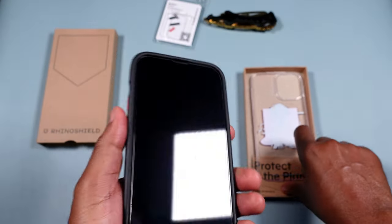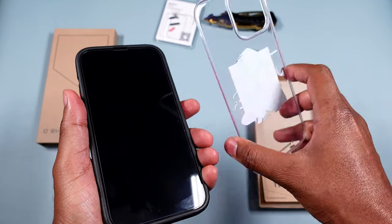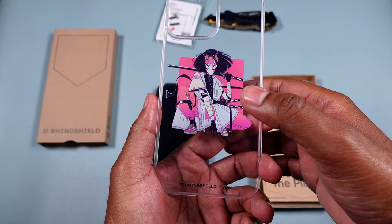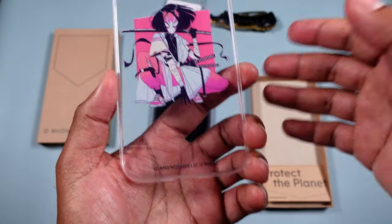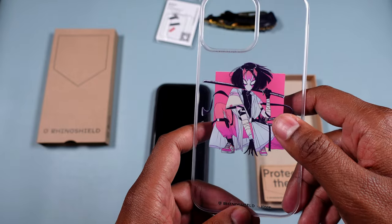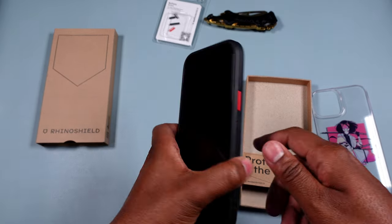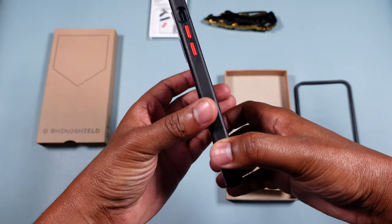Now I'm going to show you guys how it looks with the back plate on. This is why it's called the Mod NX — it's a modifiable, two-in-one case. You can print any design you want; they have a huge amount of designs, you can scroll for days. This is one of their exclusive artist collaborations — I think this one is called Vini or Vine. It's a samurai design, and since I love samurai, ninja, and video games, this really represents a part of me.